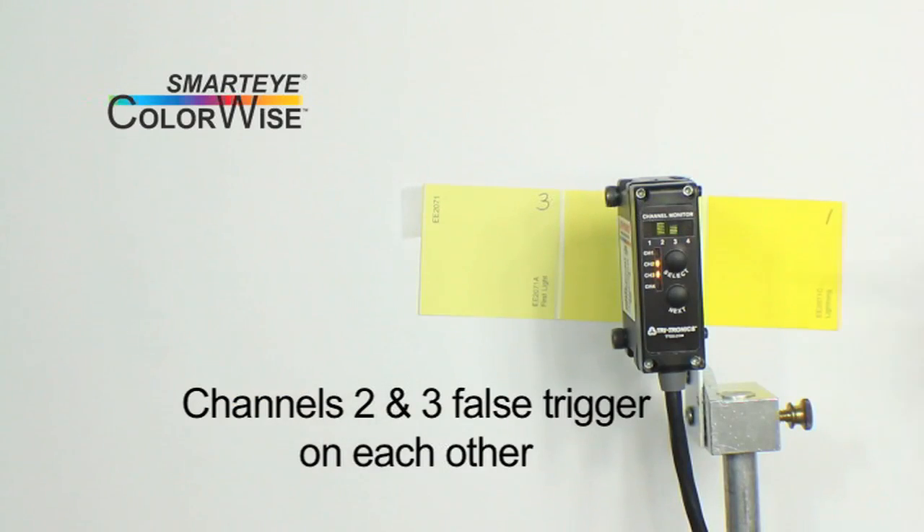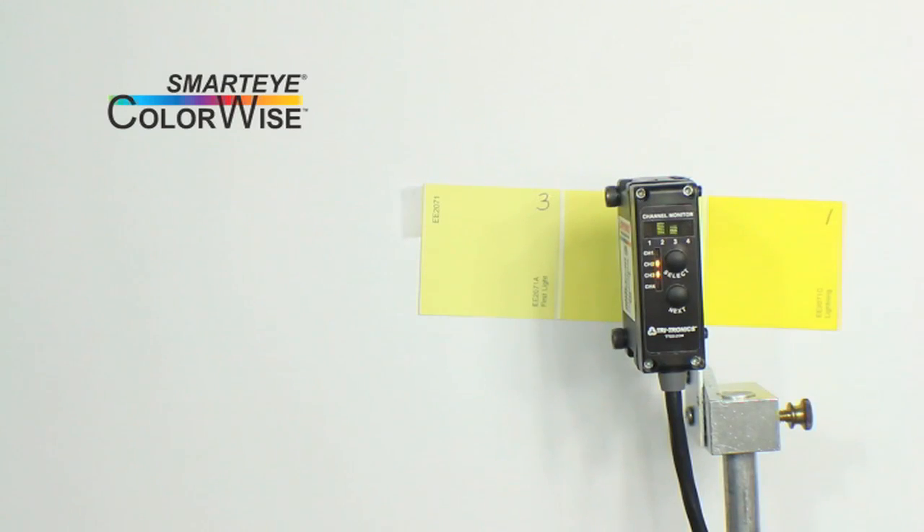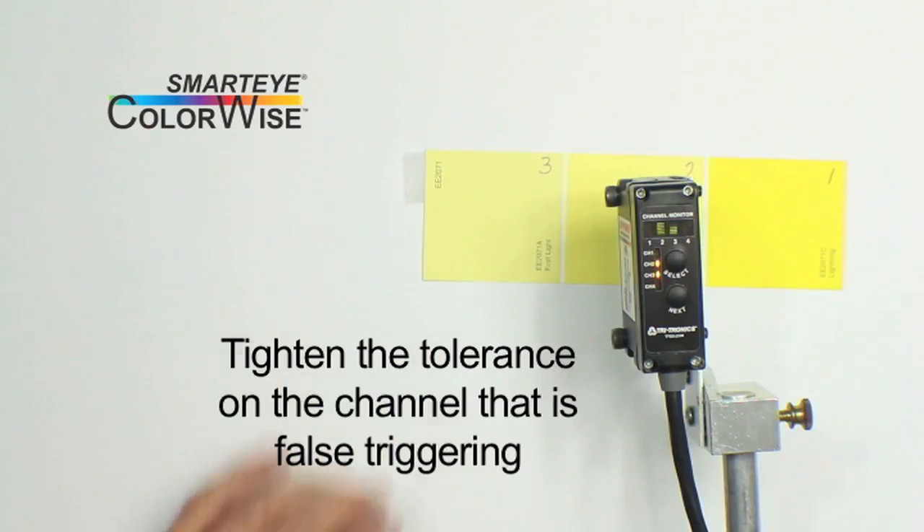Notice also, with color 2 in view, the number of bars on the channel 3 bar graph do not go all the way to the top, indicating that we can solve this problem by tightening the tolerance on channel 3 so that it does not false trigger on color 2.